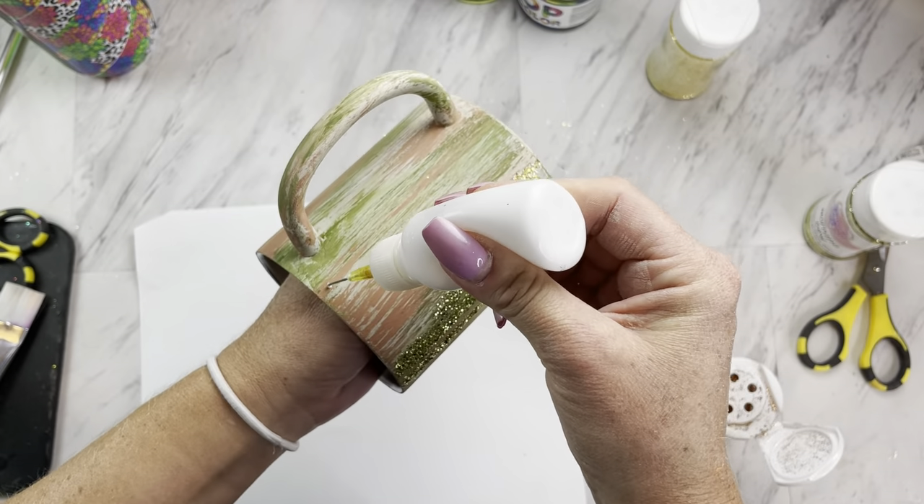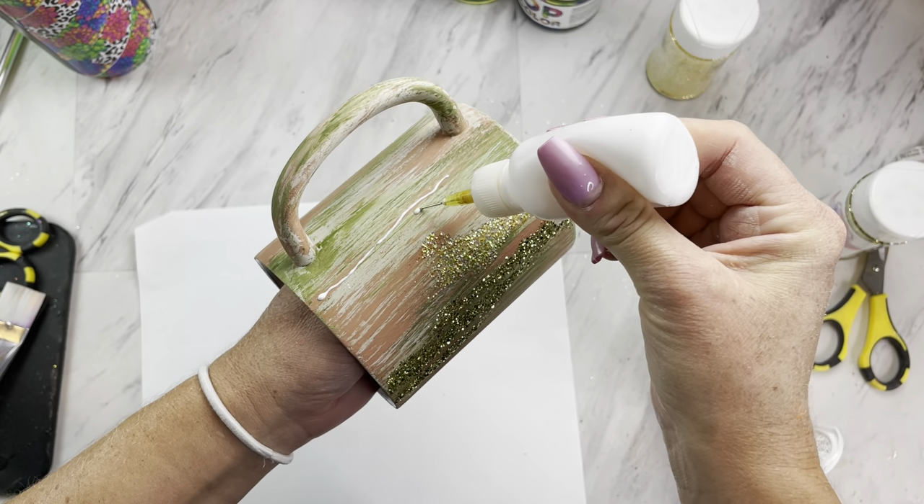Moving on to our third and final glitter color, this color is called Fake Bake.